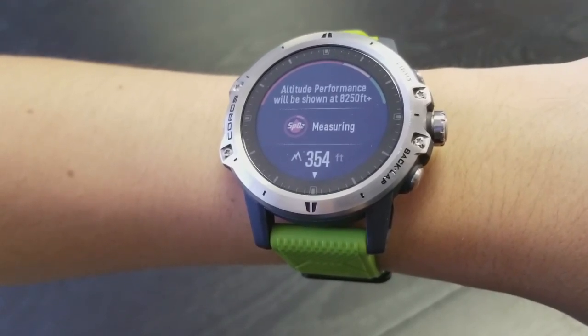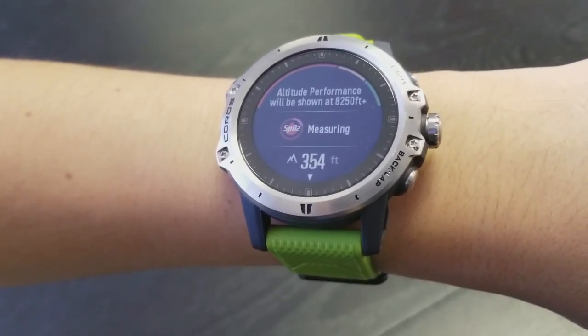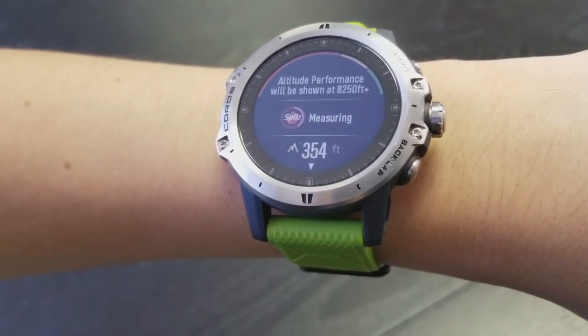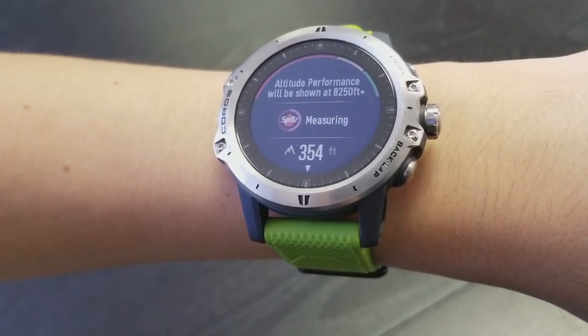It will give you your blood oxygen saturation percentage here in the middle. While in an activity, the Vertex will alert you once you reach 2500 meters and ask if you want to turn on the altitude mode.